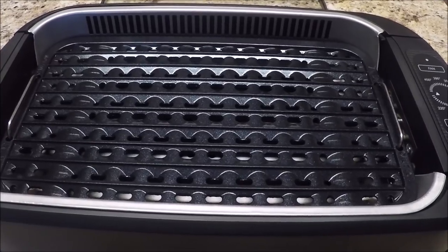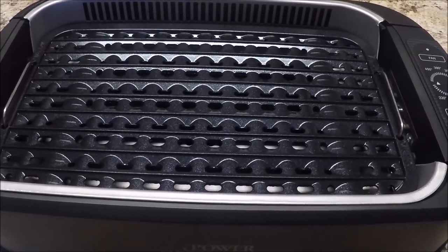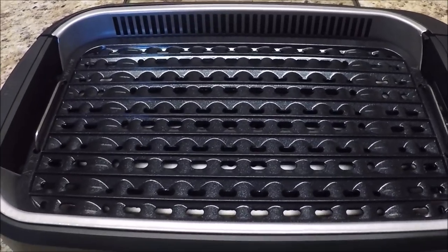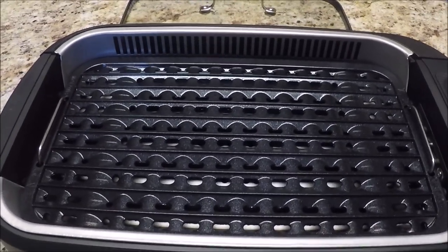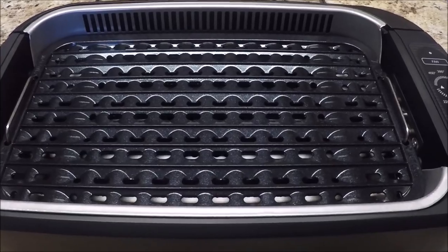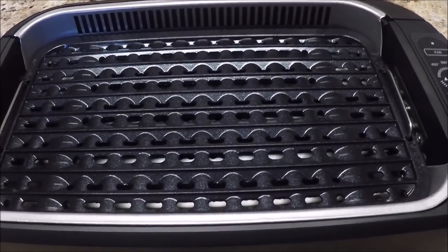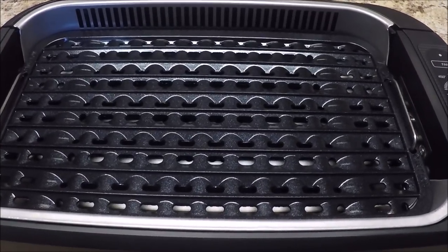The first thing I notice is that they said it would cook four to six hamburgers. Well, folks, I'm from Texas, home of the Whataburger, and I see room for probably two burgers. You might squeeze three, but more than likely just two.